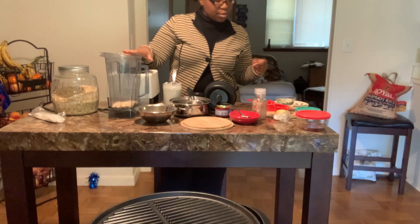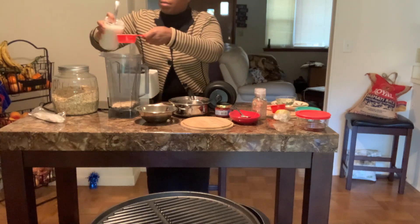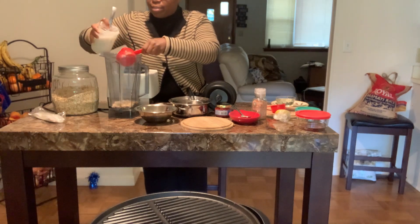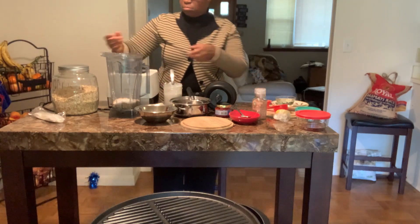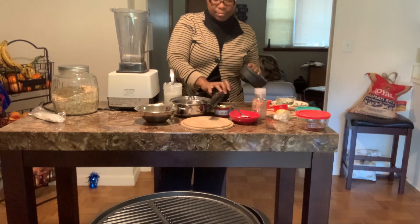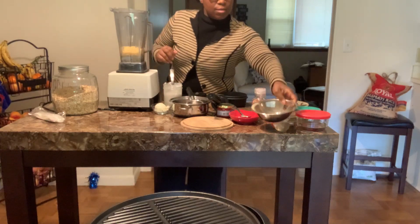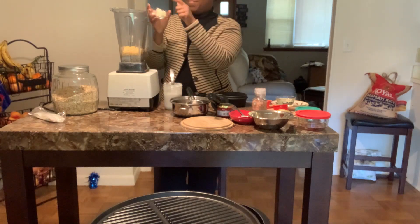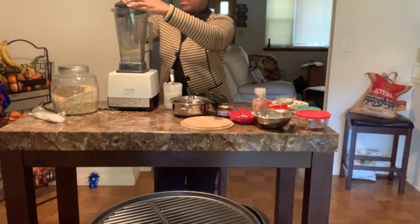We're going to start off with two-thirds cup of oats. I'm going to put just a little bit of liquid in here to get it blended — a half cup of coconut milk to start, with the total liquid being about three cups. I'm going to go ahead and dump in my nutritional yeast, about half a cup, and then a fourth piece of onion and two garlic cloves. Like I said, a very simple recipe. Let's get this blended.